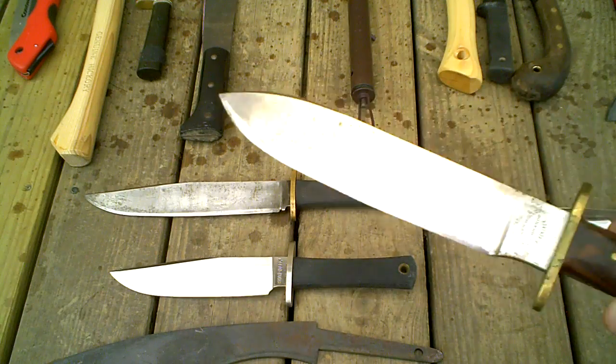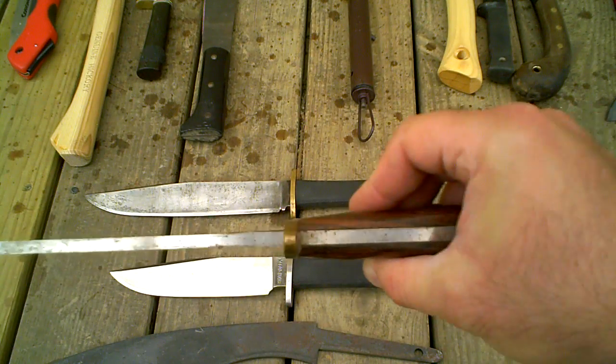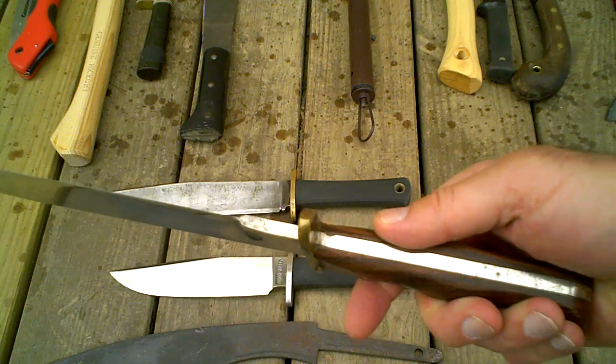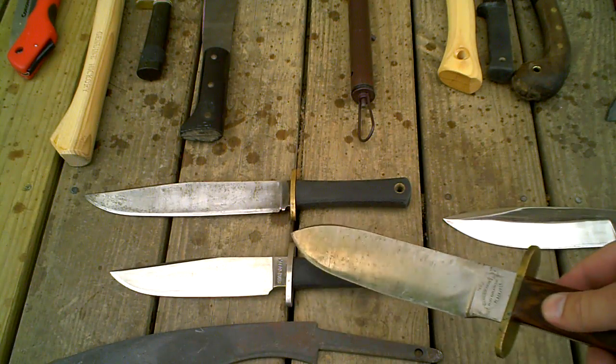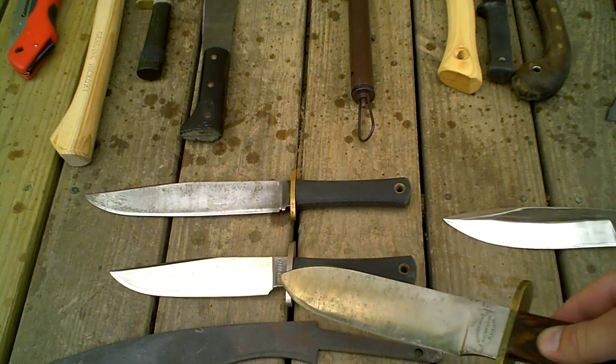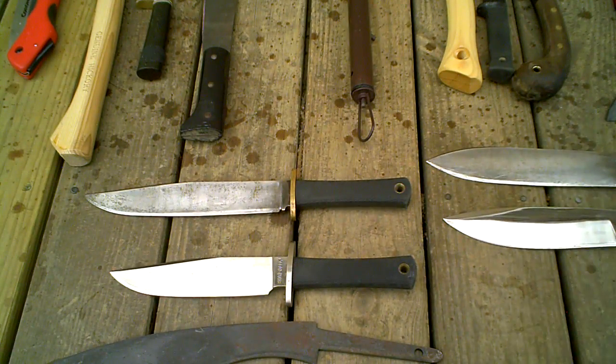The two Blackjack knives are a full tang, as you can see here, going all the way through. So they don't have that sharp demarcation right where the tang meets the blade. That company's out of business, so you can't go with those.